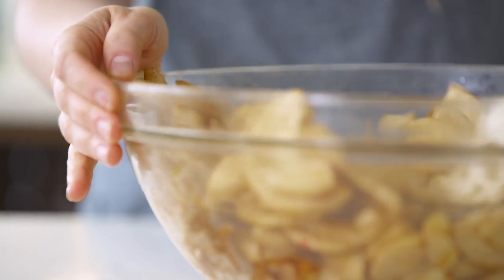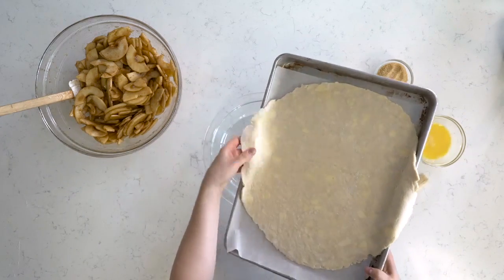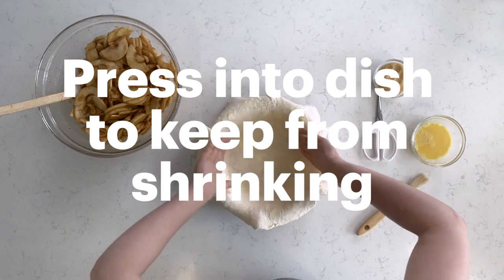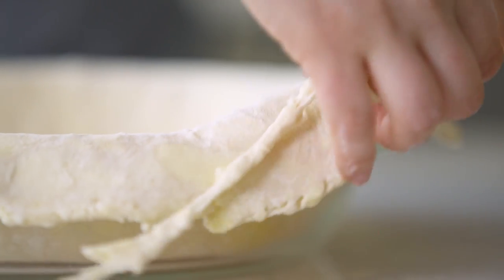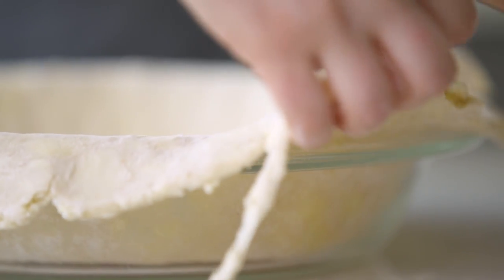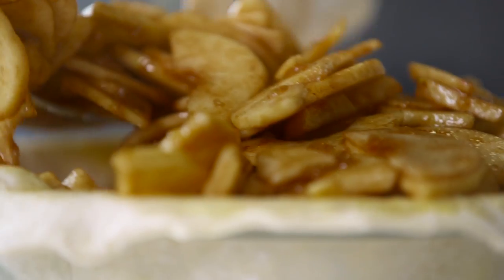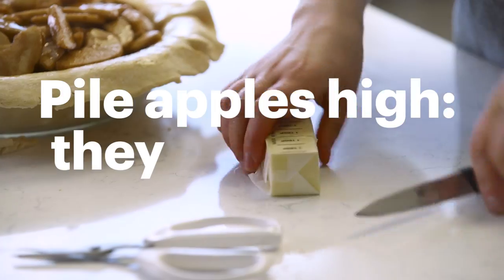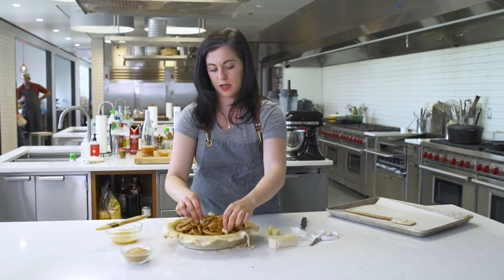Now it's time to assemble. I have a nine-inch deep dish pie plate — I took these out of the fridge a few minutes ago. The most important thing here is to press it really firmly into the pie plate. I'm just going to use scissors to trim the edge a little bit — I want about a one-inch overhang. Before I put the apples in, a quick egg wash around the sides. All of these go in, every last one. I'm not forgetting this time to dot the top with butter, and that melts as it bakes and just adds even more flavor to the pie.